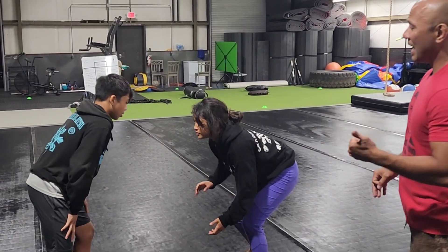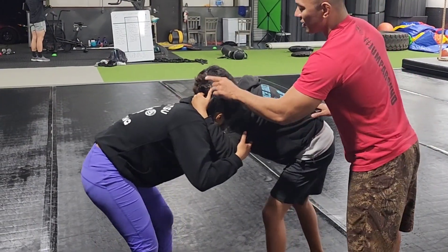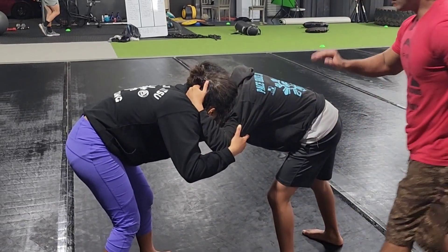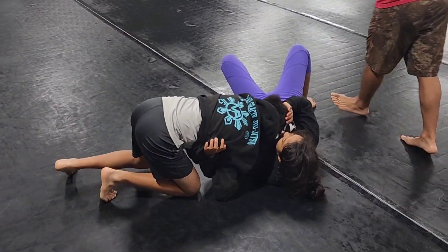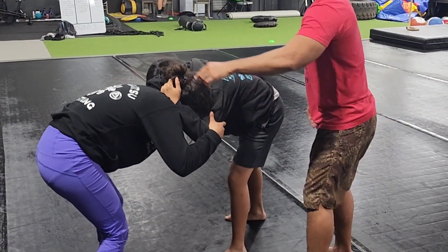I like to tie up with the head and arm, so go ahead and tie up with each other. We're going to snap the head as a fake, and when we snap that head we're going to transition into a sweep single. Let's go ahead and show that sweep single right now — snap and sweep single. Very good, get back up.